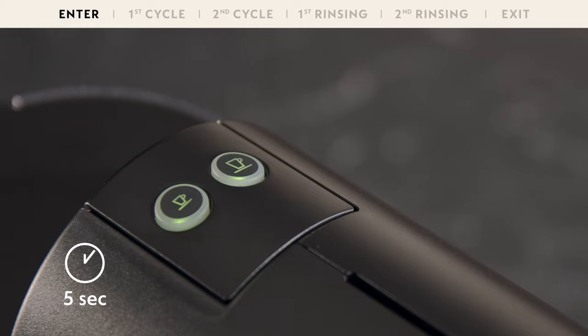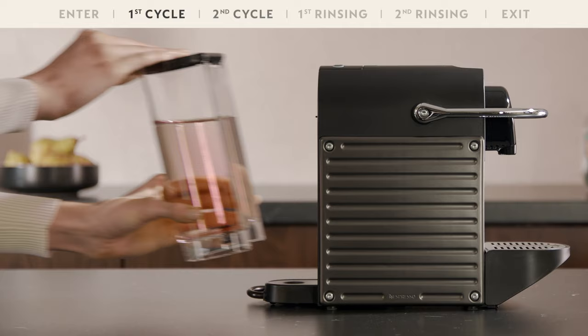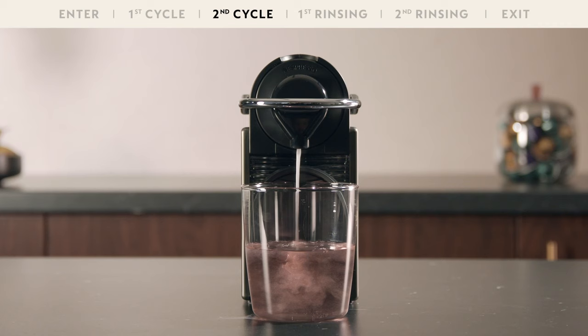Now you can start the first cycle of the descaling process by pressing the Lungo button. When the first cycle is complete, refill the water tank with the liquid from the container and descale again by pressing the Lungo button.